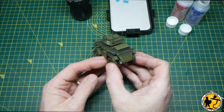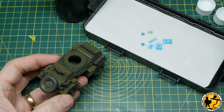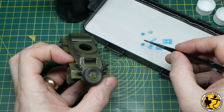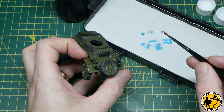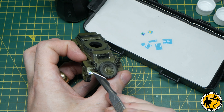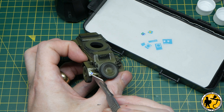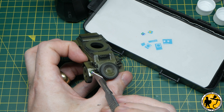I have a full video tutorial on applying decals, but briefly: apply Micro Set with a brush, place the decal on top, dry the excess with a cotton bud, then apply Micro Sol, which sets it and blends it down into the miniature. That's why you want a smooth surface — if you've got a porous surface you won't get rid of the edges nearly as well, hence the gloss varnish beforehand.